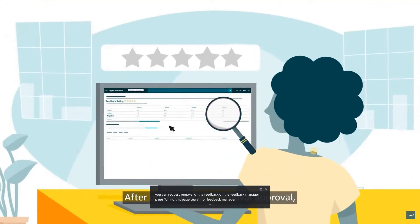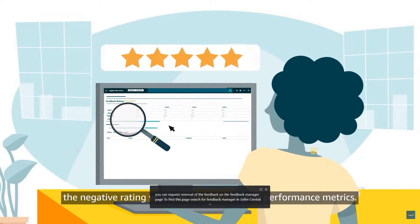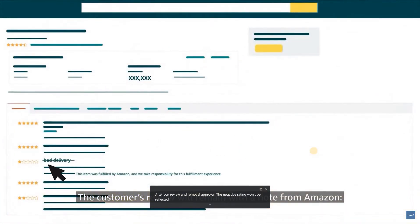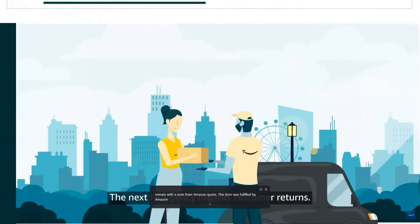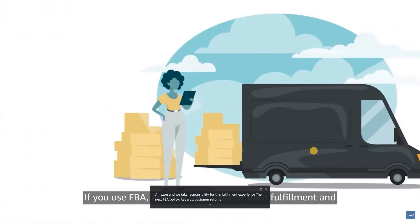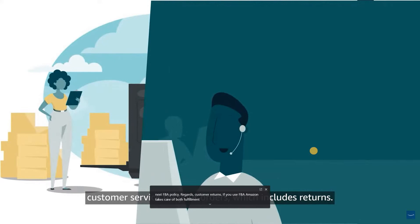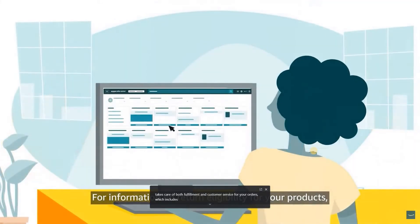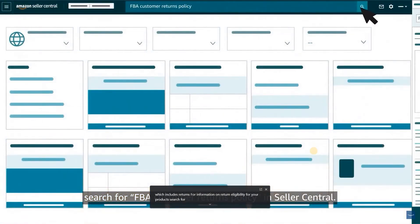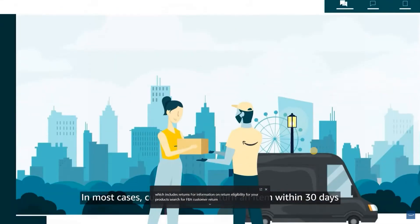After our review and removal approval, the negative rating won't be reflected in your performance metrics. The customer's review will remain with a note from Amazon stating: 'This item was fulfilled by Amazon and we take responsibility for this fulfillment experience.' The next FBA policy regards customer returns. If you use FBA, Amazon takes care of both fulfillment and customer service for your orders, which includes returns. Search for FBA customer returns policy in Seller Central. In most cases, customers can return an item within 30 days of receiving it, though there are exceptions where Amazon will accept returns after those 30 days.